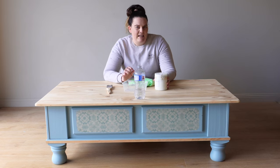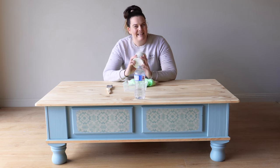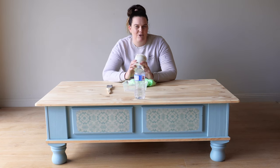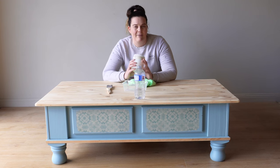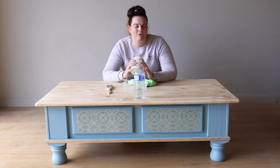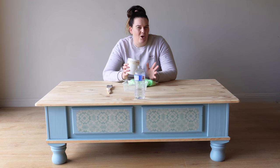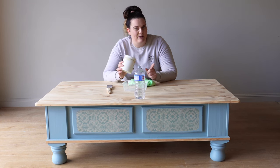To create a whitewash we're going to need a few basic supplies. First up you're going to need some white paint — that's pretty self-explanatory. It doesn't really matter what kind of white paint you have, whether you have acrylic white paint, latex paint from a hardware store, mineral paint, or chalk paint. It really doesn't matter as long as it is a water-based paint, because we don't want to be adding water to an oil-based product.